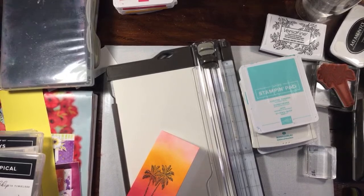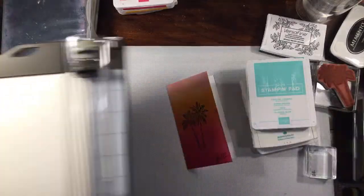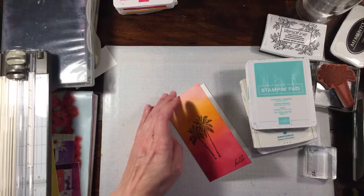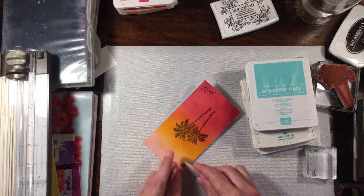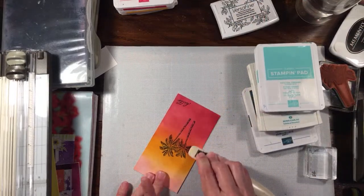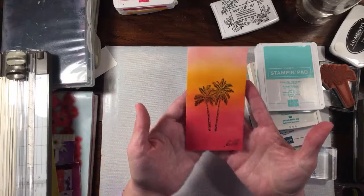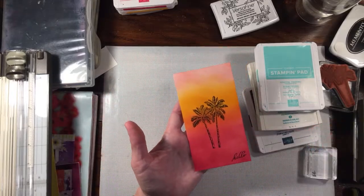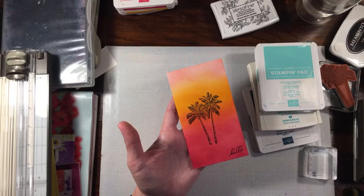I'm going to see if I can find this on YouTube so I can follow along in my comments. Here's the card I made already. The ink I used was the VersaFine pigment ink, so it's a little wet — I kind of did it and then folded it. I'll show you how I did that as well.